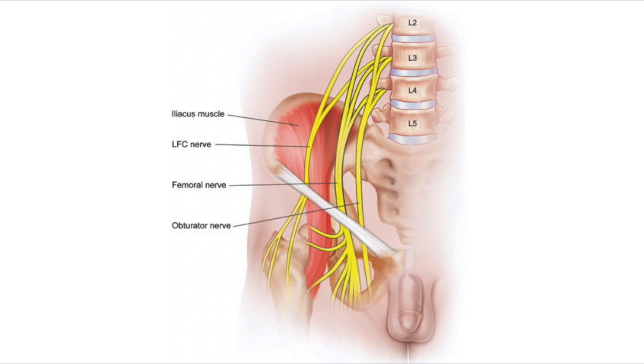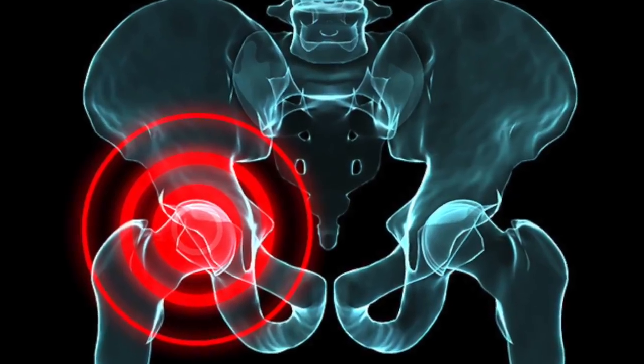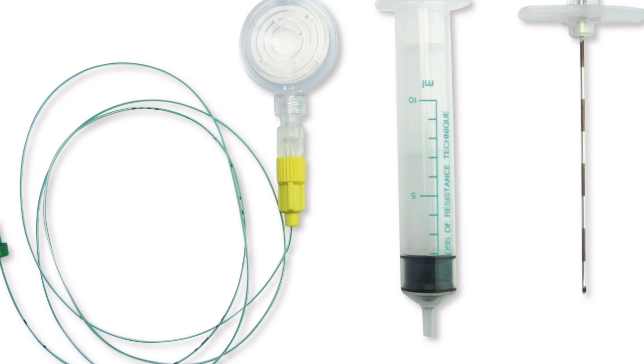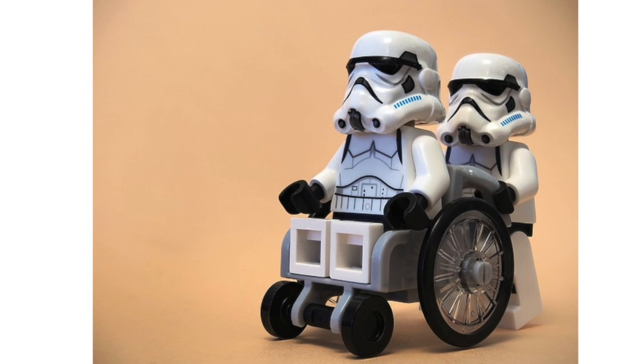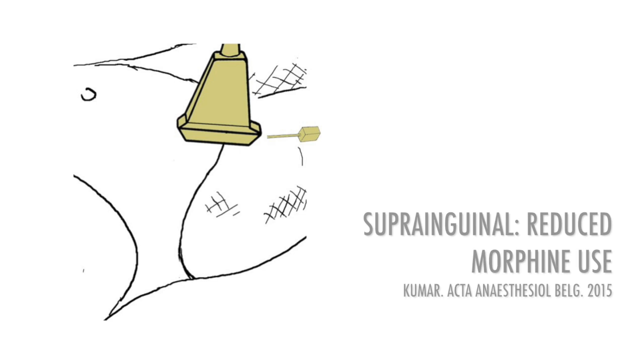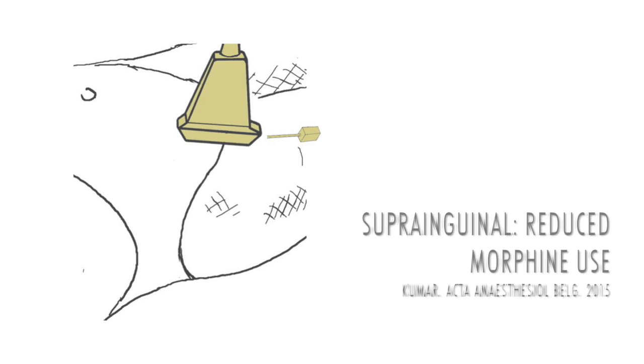The fascia iliaca compartment block targets the femoral and lateral femoral cutaneous nerves, and may even block the obturator nerve. A single shot block will last for approximately eight hours, so your patients will be sore again when it wears off. Using a catheter technique prolongs the block to provide analgesia for the pre-, intra-, and postoperative periods. We use a suprainguinal approach to fascia iliaca blocks, which results in more proximal spread of local anaesthetic, giving better analgesia, and it's easier to thread a catheter in this position.